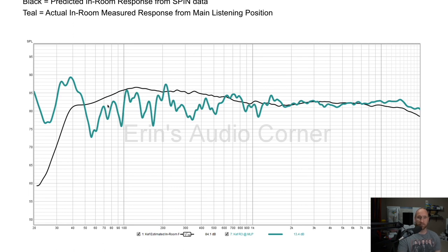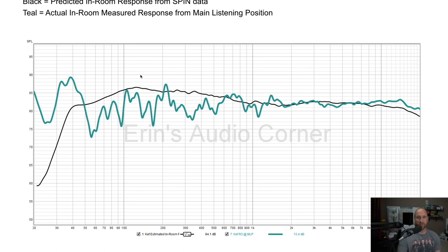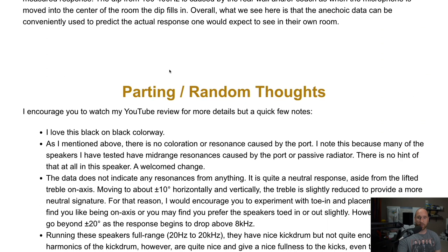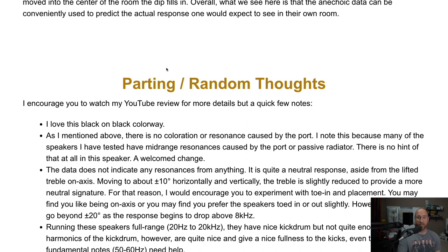Below around 3 to 500 Hz the room takes over — you can see couch, ceiling, and floor dips. That's not uncommon. So if you want to use measurements as a buying guide, you can trust the in-room prediction above the Schroeder frequency. I'm not saying to use measurements as a replacement for listening — always buy and listen — but you can use the in-room prediction to help narrow down on speakers you might like, and you can trust that it will be accurately reproduced.